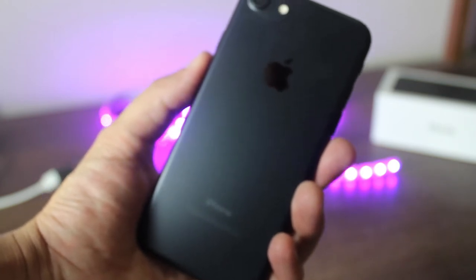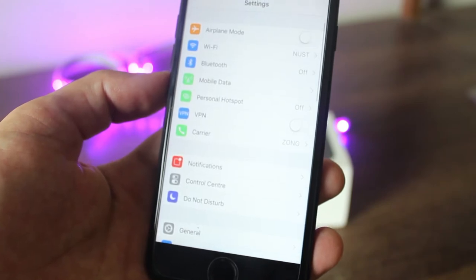So to factory reset your device, just go to Settings, then General, and then scroll down to Reset.